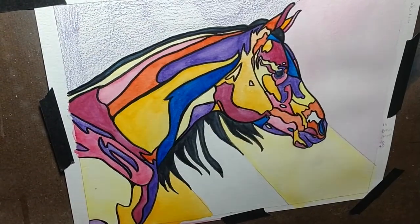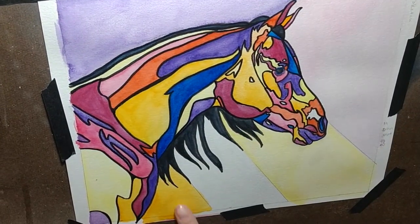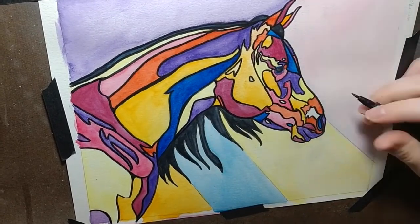And that is it for this horse painting. I hope someone likes it — I like it — and now I have to change the date.